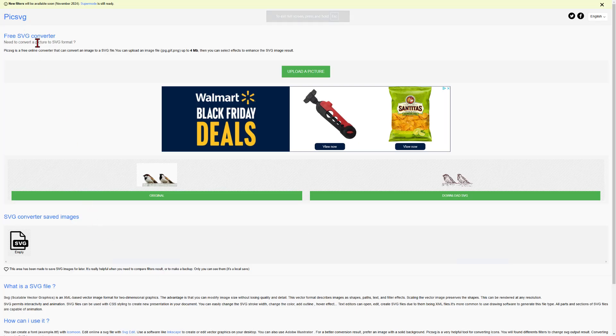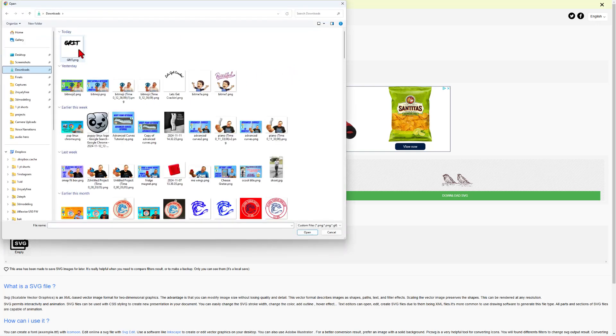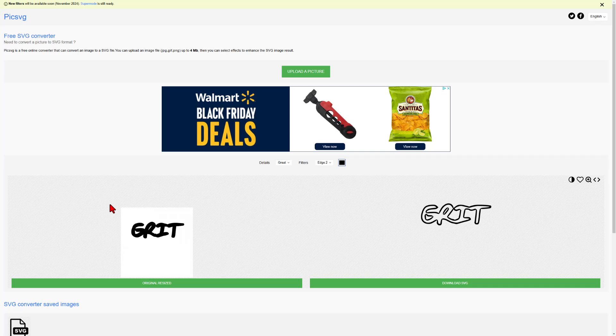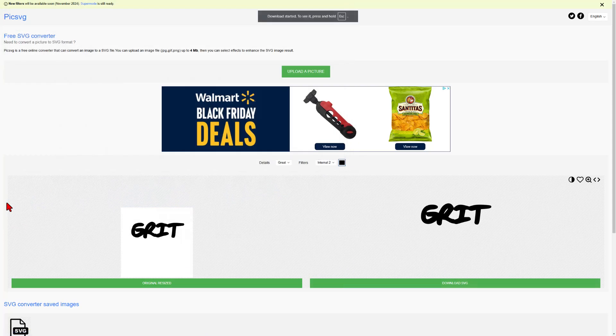Next up, we need to visit the website Pick SVG and upload that picture. It's in my Downloads — we can double-click it and it shows up. I do not want the outlined edges. What I want instead is the internal one. I like to use internal number two, and we can simply download that SVG. I am going to change the name to Grit and save that.